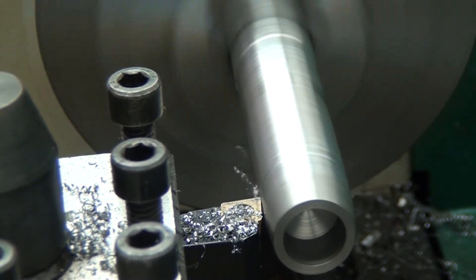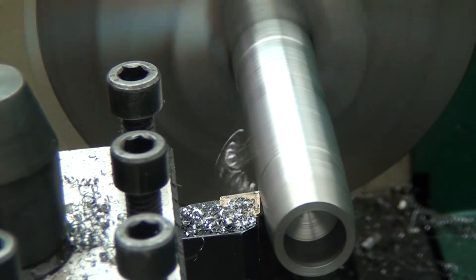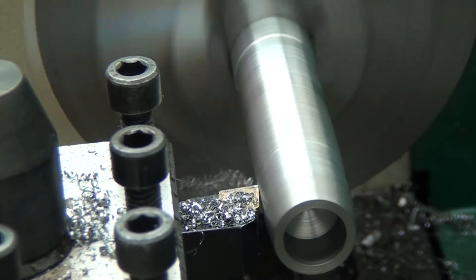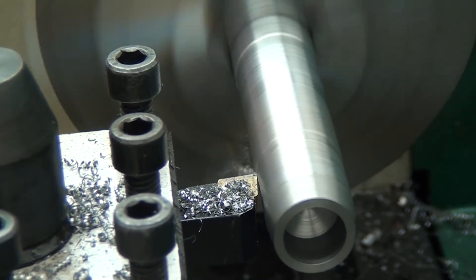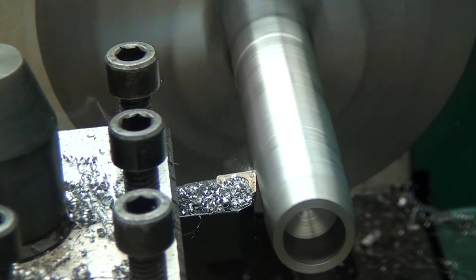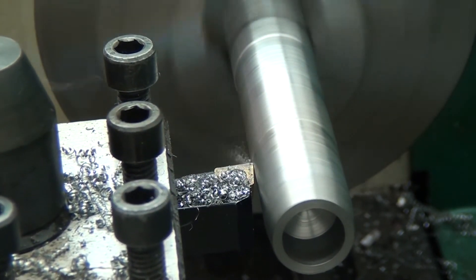I'm going to be making 4 cuts, increasing by 10 thousandths per cut. This is the first cut at 10 thousandths. The lathe is set up at 720 RPM with the feed knobs at 2C, which if I understand the chart correctly with the factory gear setup, I'm getting 2.5 thousandths per revolution.